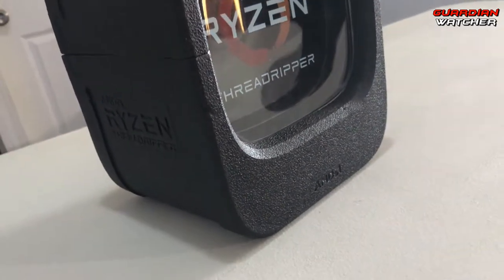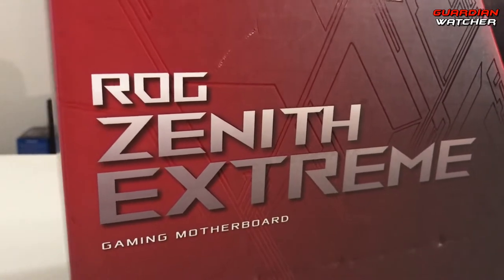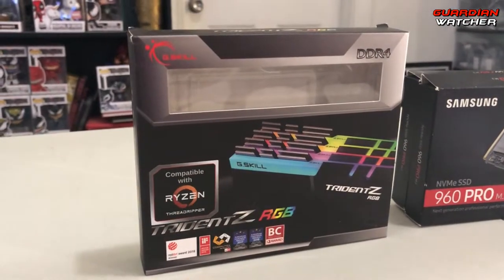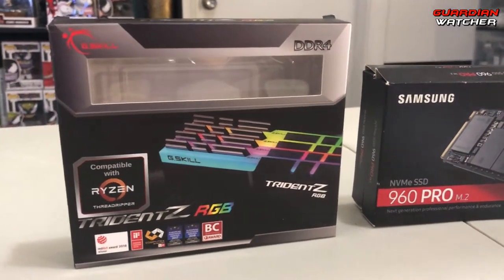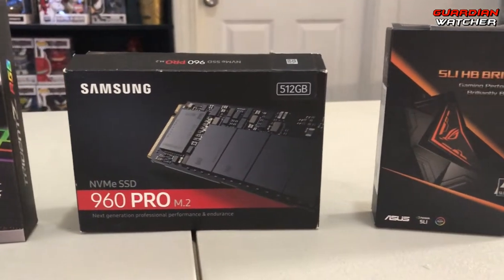As for the CPU, I have an AMD Threadripper 1920X inside an Asus Zenith Extreme motherboard. For the RAM, we are going with a 32 gigabyte kit of G.Skill Trident Z RGB at 3200 megahertz.